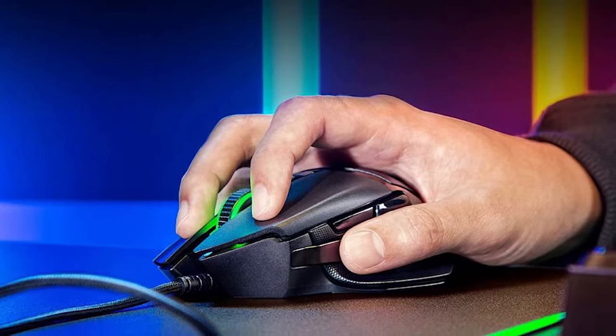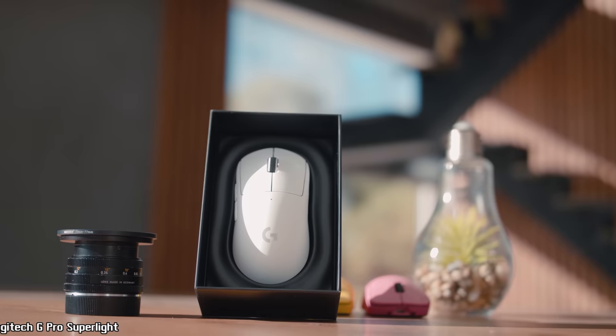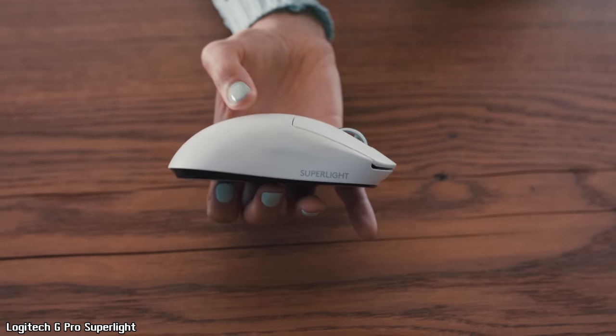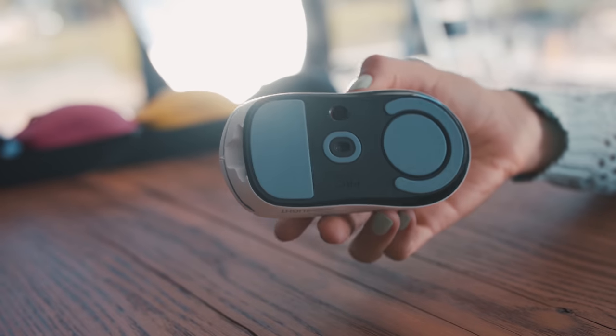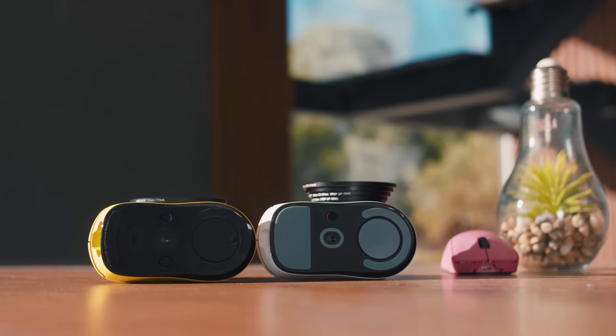Don't forget about weight — lighter is always better, at least for me. You'll feel your aim on an absolutely different level. That's why Logitech G recently released the G Pro Wireless Superlight. They removed the RGB logo and right-side buttons, bringing the weight down to just 61 grams with wireless technology, compared to the previous 82 grams. They also redesigned the mouse skates, making them bigger and better-feeling.